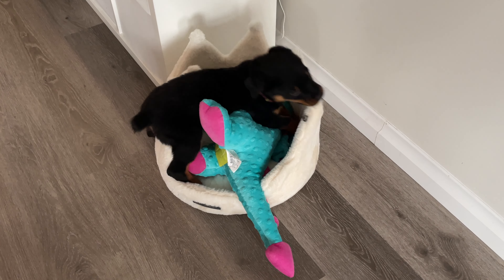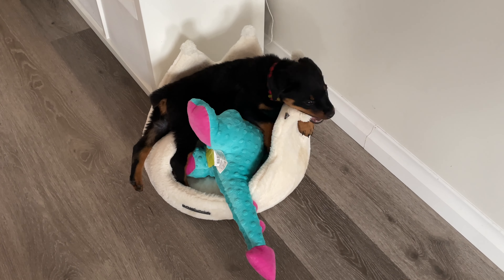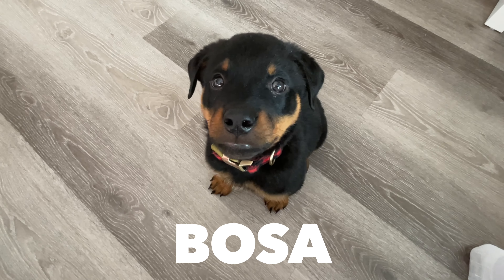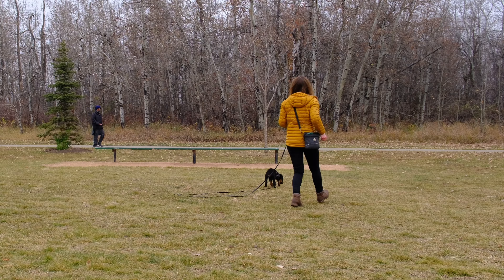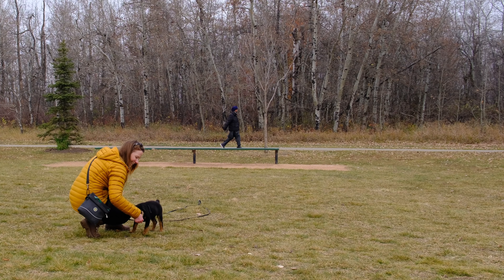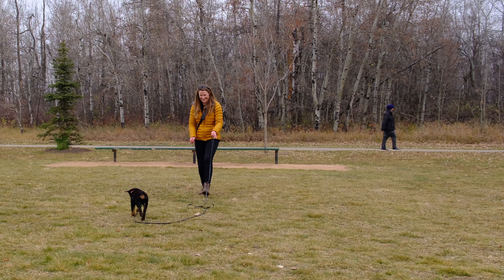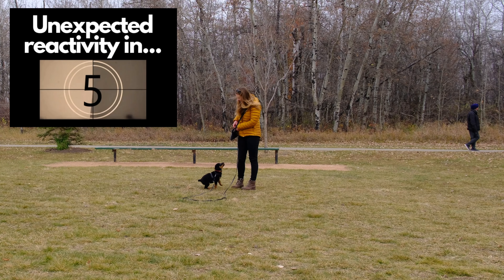Before we work with Millie, I want to quickly show you how I would start this training if you have a young puppy. This is Bosa. While working on other skills with him, I noticed that he was already developing some reactivity to other dogs. I brought my dog to a session with him so that I could show you how I would begin training neutrality with a young puppy.